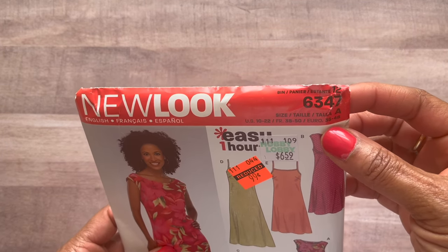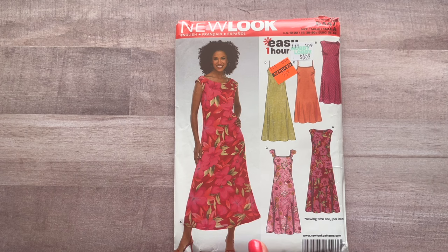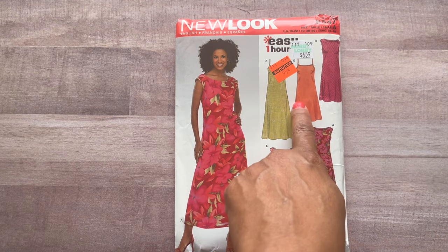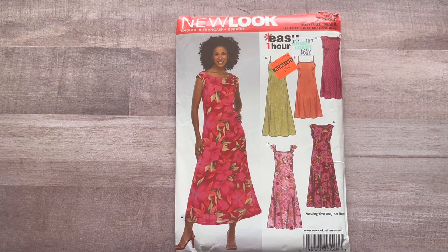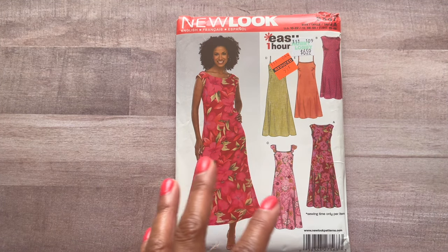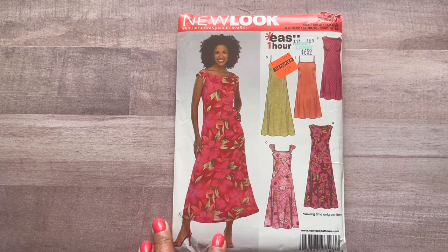The next one I really contemplated on even at home. This is New Look 6347. It's like your basic long dress with a little A-line going on, but I did not get this pattern for that. I thought these would make really cute little slip dresses — easy one-hour dresses. You know me, I love turning the simplest things into something that looks classy. You can layer this under a chiffon duster or wear it alone with strappy sandals.